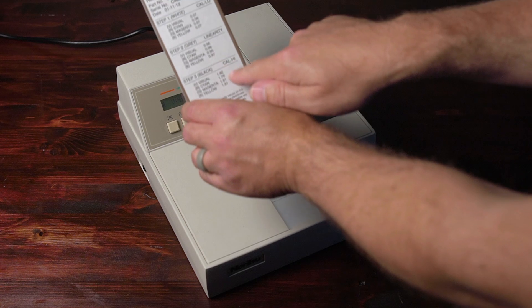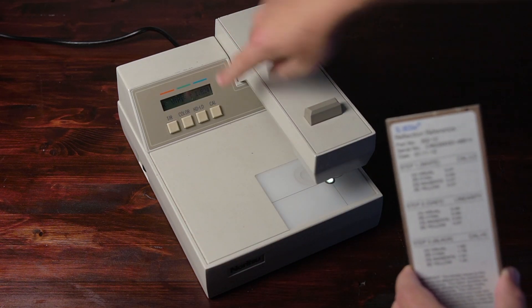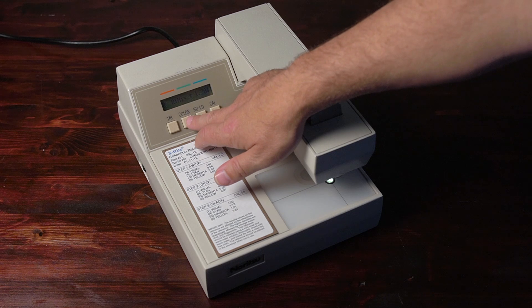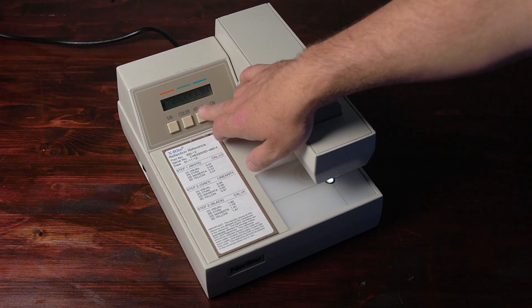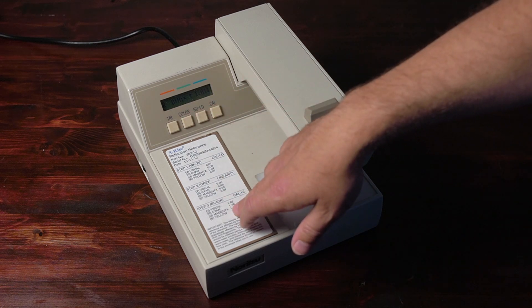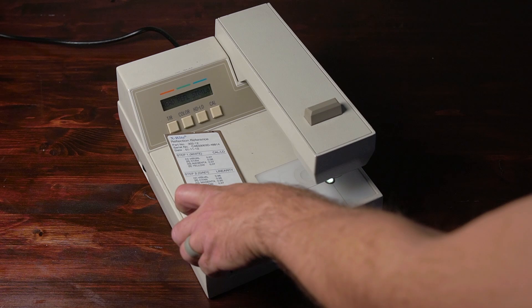Color one more time, and now we're going to read visual high: 1.82. So I match at 1.82. Then 1.78 — we're already at 1.78. Then 1.81 — we'll match that. And the blue channel: 1.81, matched at 1.81. Now it says read reference standard low.